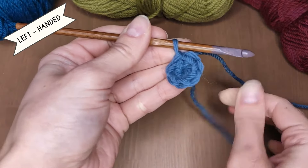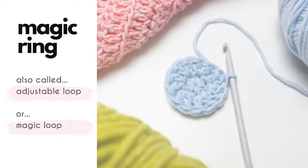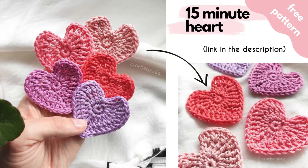Hello my friends! Today I'm going to show you the easiest method to crochet a magic ring, without the fuss or complicated wrapping. You will learn it in a couple of minutes and you won't have problems with magic loop ever again. I promise!